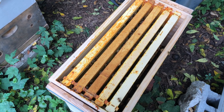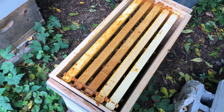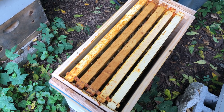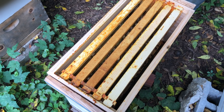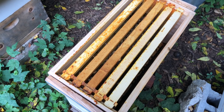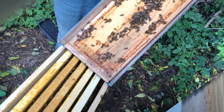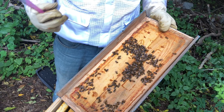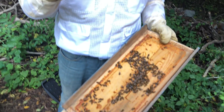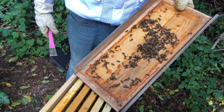The queen, throughout her entire life, is subjected to more royal jelly than any other of the bees in the hive. So that's what distinguishes how the queen bee develops — the royal jelly. That big cell that I showed you, that cup — what they'll do is take an egg and move it into that cell, then store royal jelly in it. And eventually, once it gets to about the size of a peanut, they'll cap it.